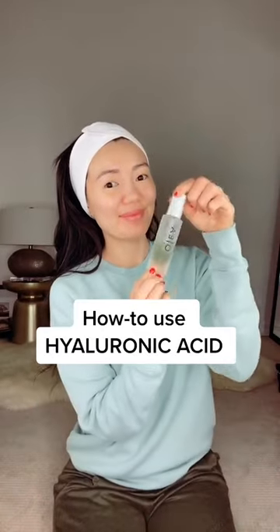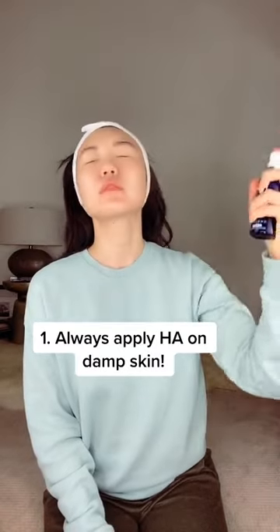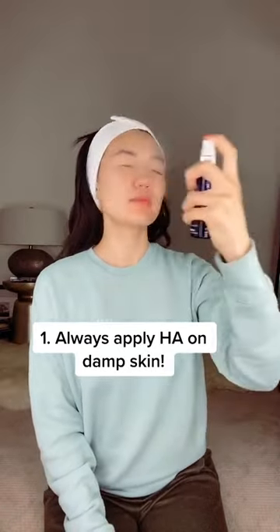There's a right way and a wrong way to use hyaluronic acid, and in this video, I'm going to show you guys the right way. The first thing you want to do is on clean skin, apply a mist until your skin is damp.